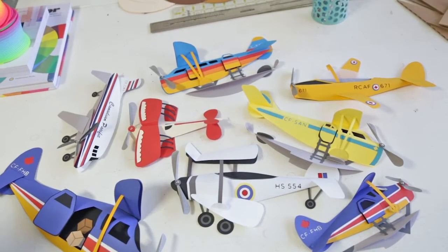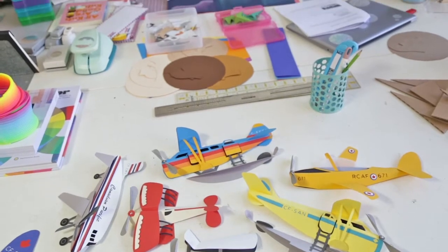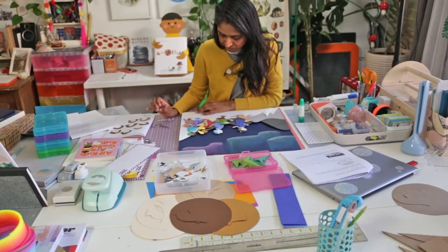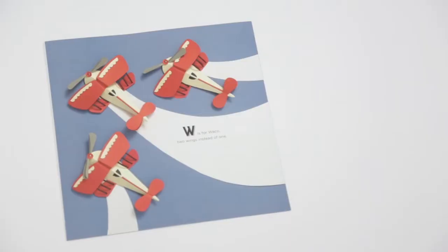Alice the Aviator is a book about airplanes and aircraft, inspired by Dr. Alice Kennedy, who was perhaps the first female Aboriginal pilot in Canada.